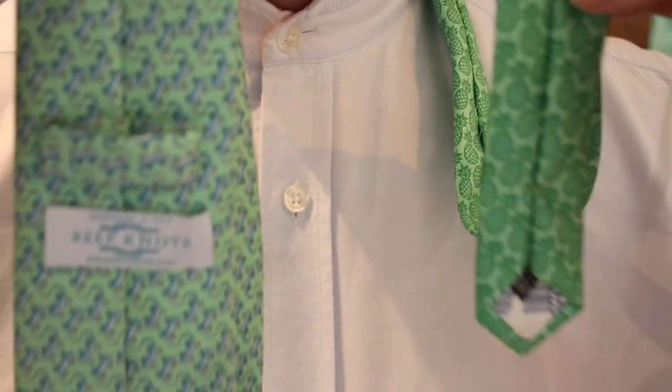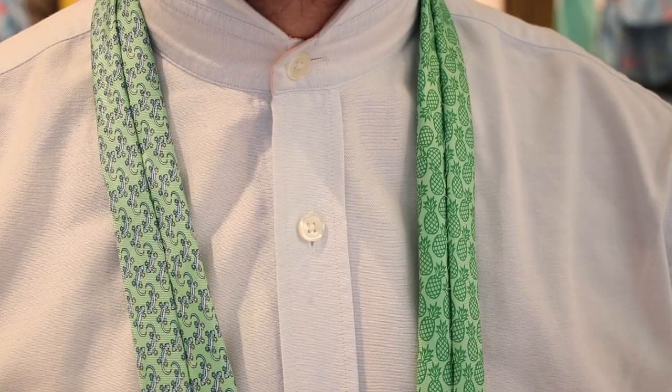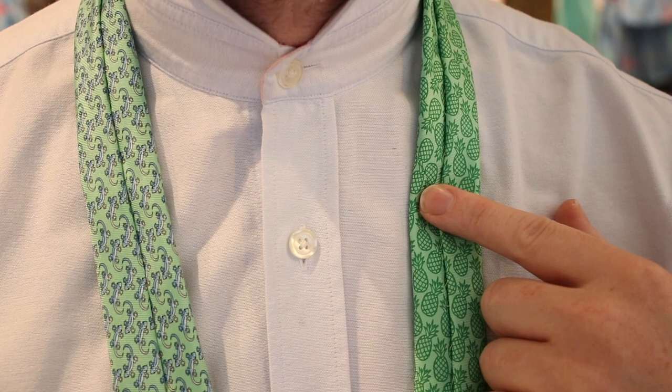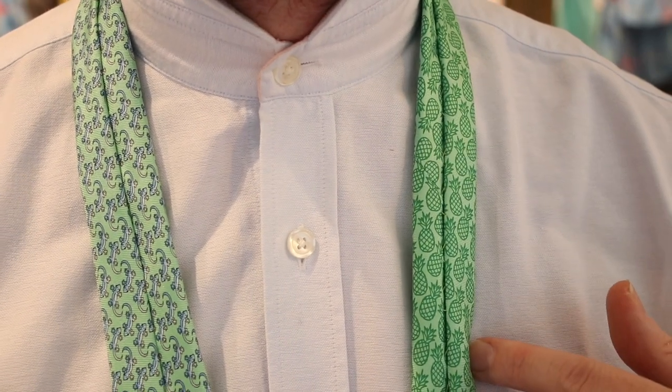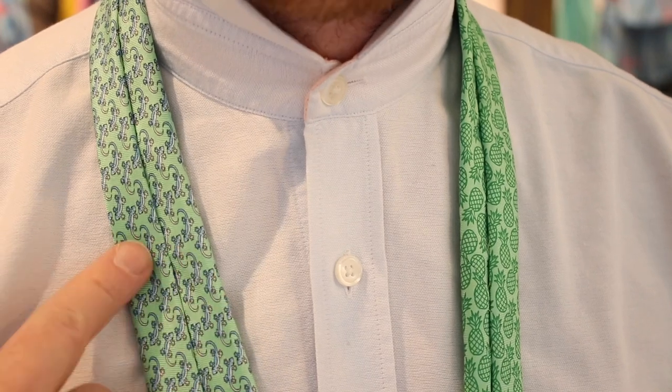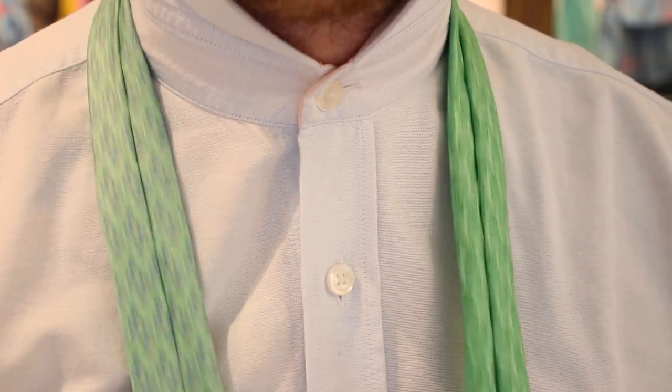Let's do it. This tie starts back to front. I'm using a tie which has different patterns on different ends. The pineapples on this tie are on the thin end, the geckos are on the thick end. You need plenty of length in the thick end of your tie.